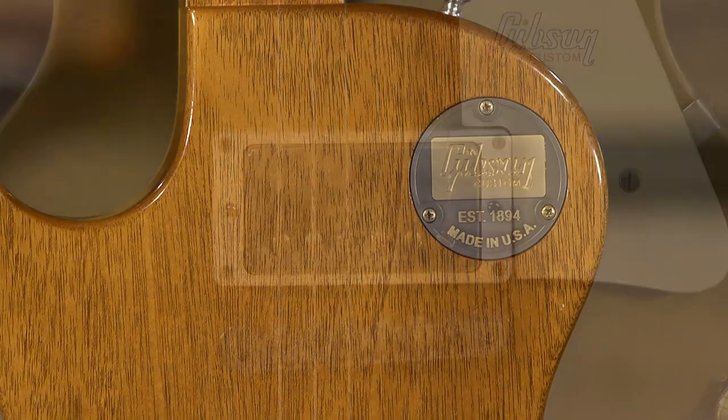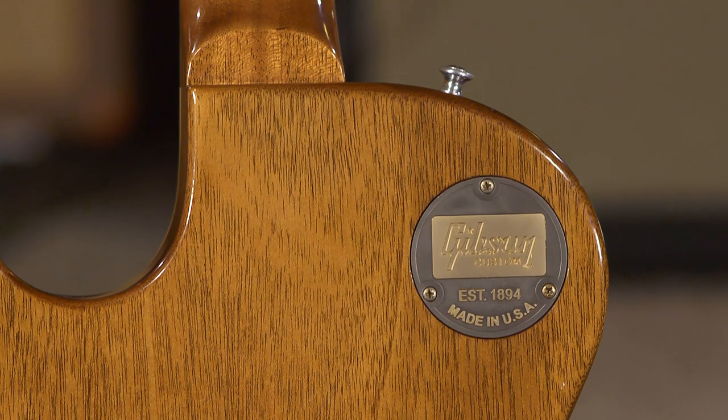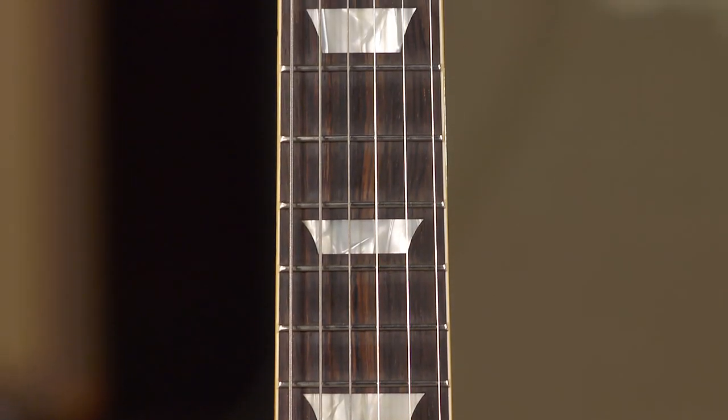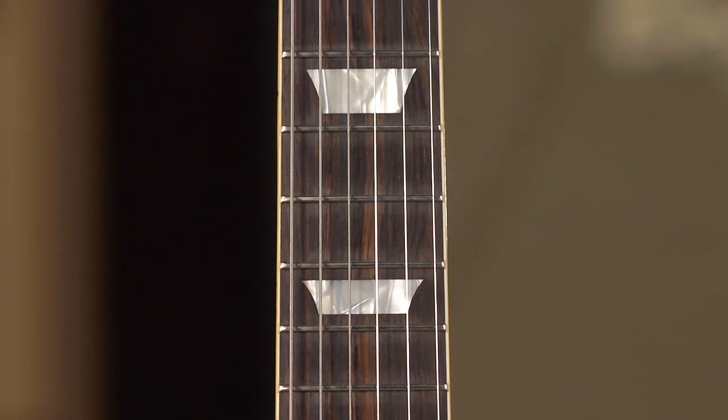Another cool feature about this guitar is normally it would come with a rosewood fretboard, but this has the Brazilian rosewood, which makes it worth a million — a 'Bramillion' guitar. But yeah, that's a special guitar, the '57.